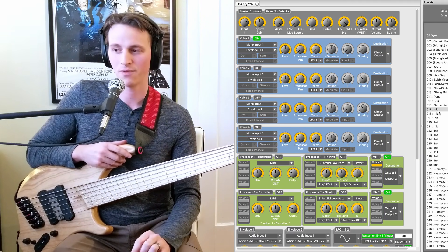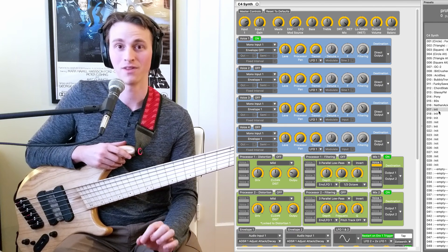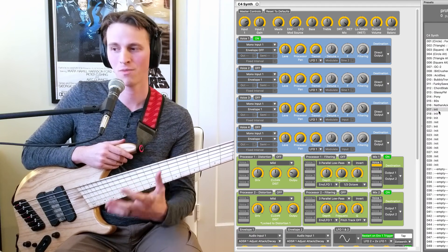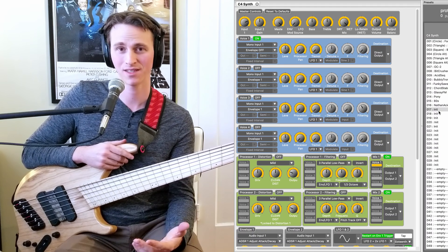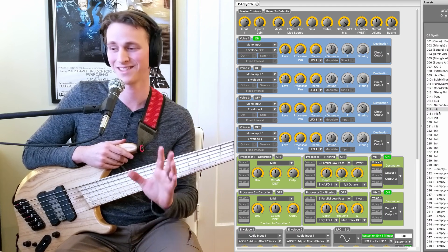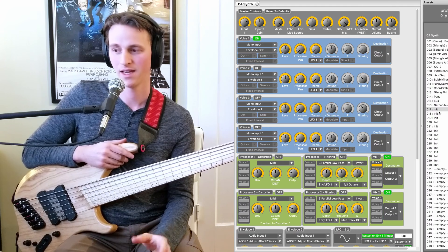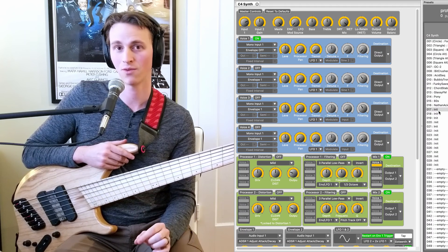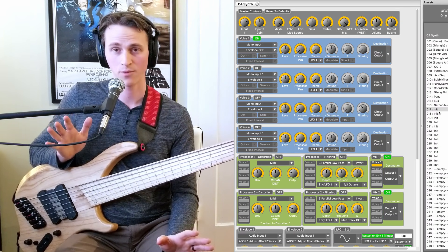But I want this video to be a little bit different than all the others because I want to really dive into the editor. At the beginning of this video, you got a little bit of a taste of how much the C4 has to offer. It has traditional subtractive synthesis, tons of filtering options, envelope options, LFOs. It has sequencers and even a little bit of FM synthesis built in. I want to focus this video going block by block inside the editor to really understand what's happening under the hood on the C4.